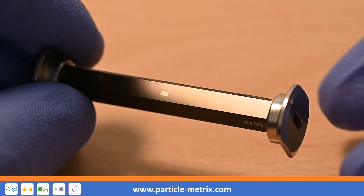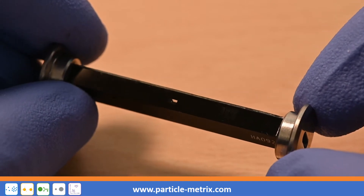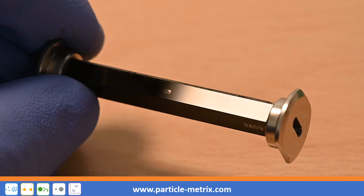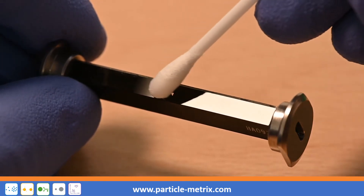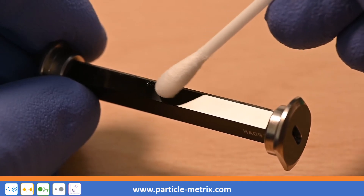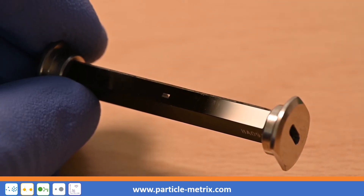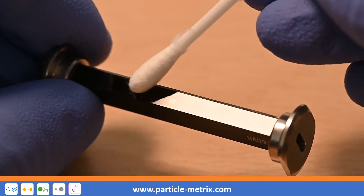Inspect the cell's optical window. If necessary, clean it with a cotton swab containing 50% acetone or 70% ethanol. Then dry wet areas of the cell with a dry cotton swab.